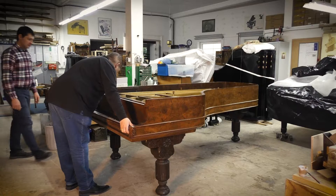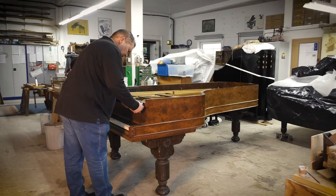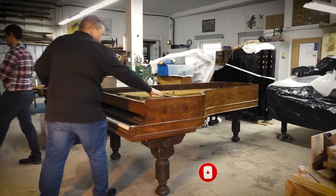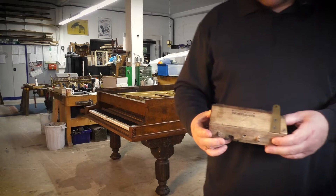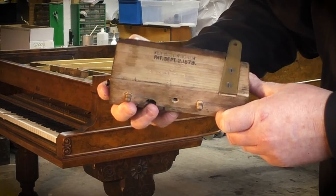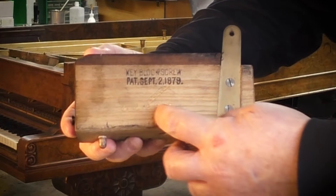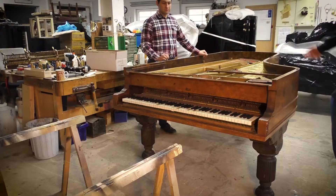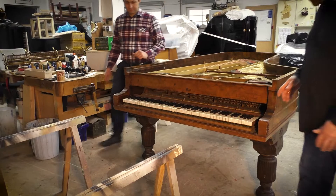The next thing is to take out the front rail, the key blocks, and the key fall. On the key fall you can see a Steinway patent stamp on the key block screws from September 1879, and also the serial number is stamped in there — so everything on that piano is original.